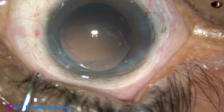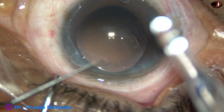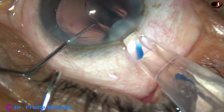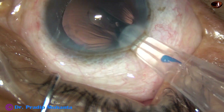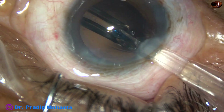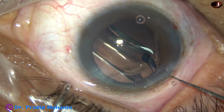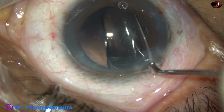The capsular bag and anterior chamber have been filled with visco, and this is a hydrophobic monofocal intraocular lens being placed in the capsular bag. This is a Hoya lens from Japan — no financial interest. This is a beautiful pre-loaded system that never fails. You just inject the lens into the capsular bag and it opens very slowly. Turn the lens.